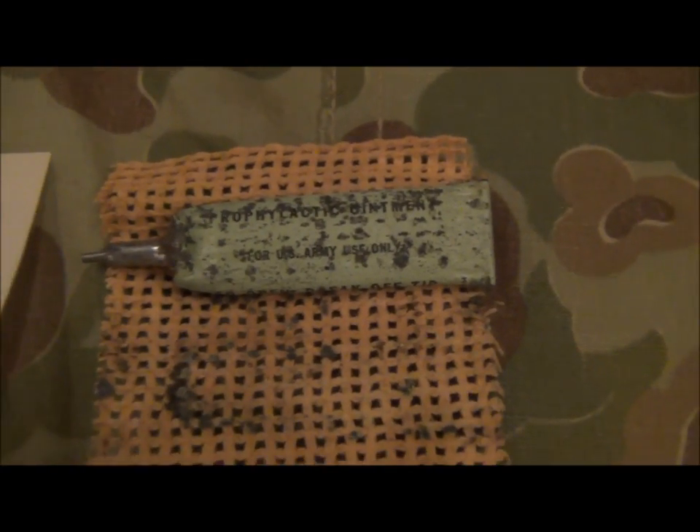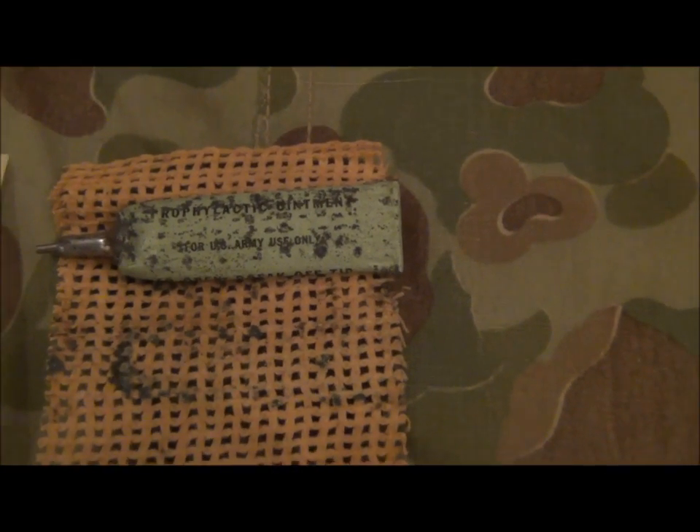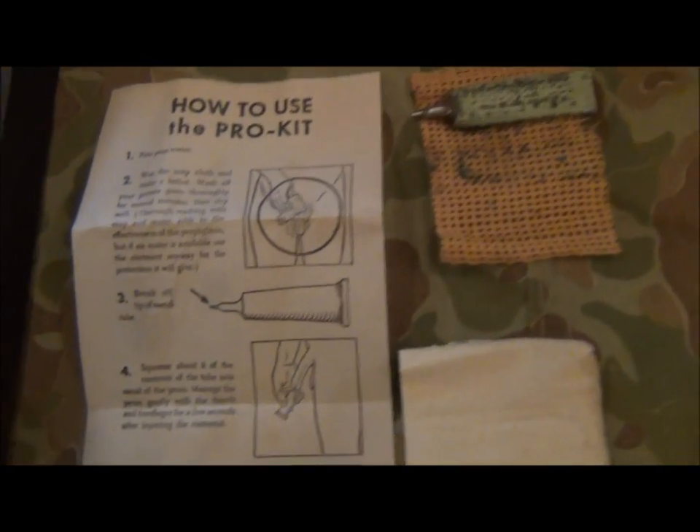Have a very close look. Its markings are for use by the US Army only — so anybody else, you're shit out of luck. It's just a plain tin tube and the contents are made accessible by breaking off the tip. It also came with a tissue with which you could dry yourself, and an instruction packet.